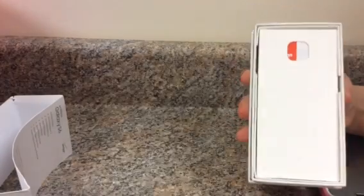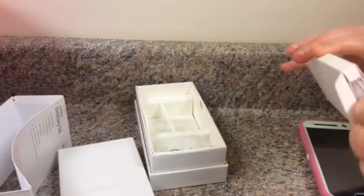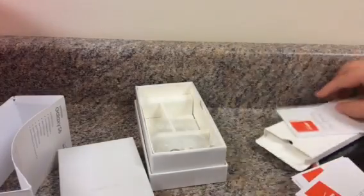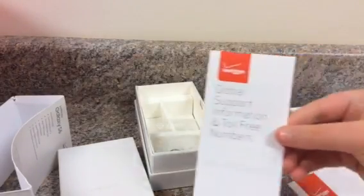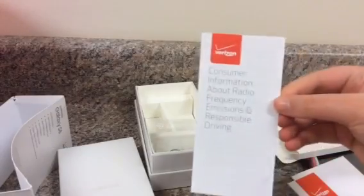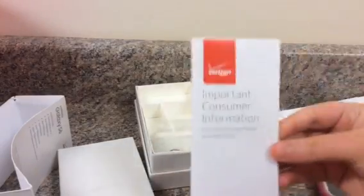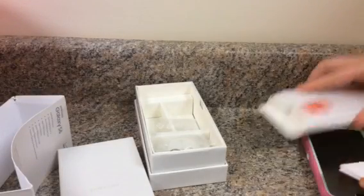You open it — I have it upside down actually, so it's like that. Then you open it and this explains the phone and everything with Verizon. It says 'getting to know your phone.' This is in Spanish. Some global support, just information about your phone — consumer information, product safety and warranty information. So that's what came in that.